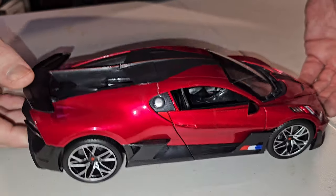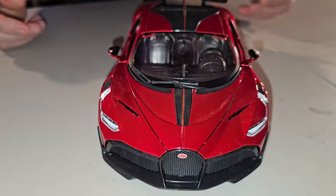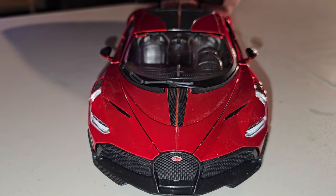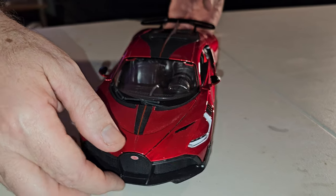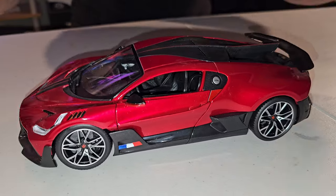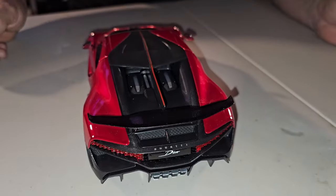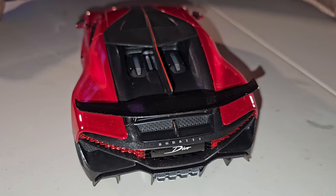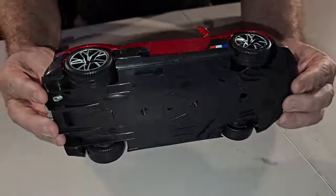Come on. This time they did not — I had some adjectives — but they did not make any mistake on the painting. See? The painting is beautiful, perfect. A lot of details. And we are going to start showing the bottom of the car.